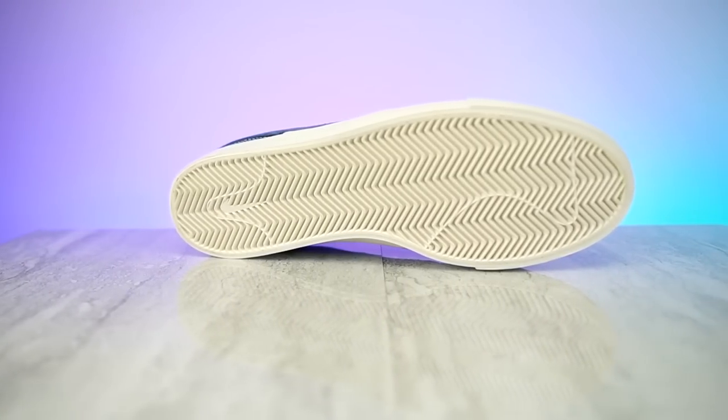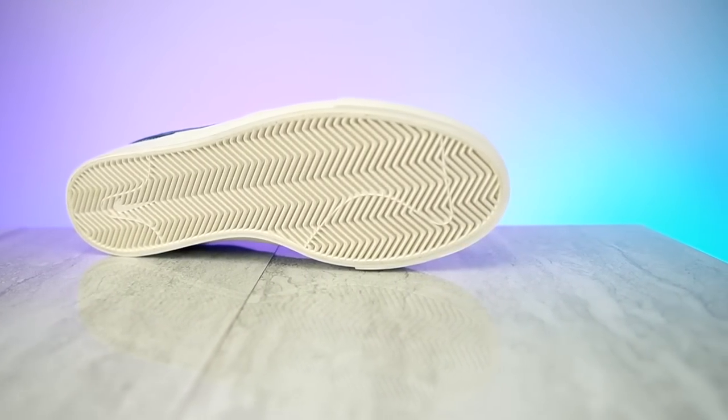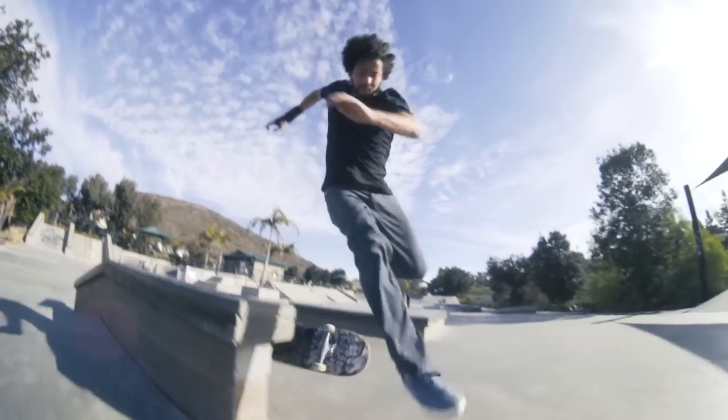The tread on these shoes is grippier than most shoes that I've skated. The only downside to how grippy they are is that they squeak, so if you don't want to be squeaking around then I don't think you should get them — even when you're running there's always squeaking.